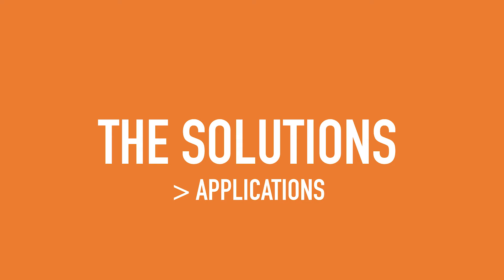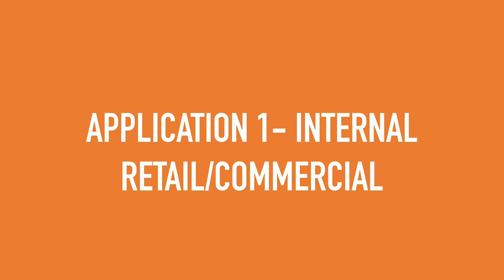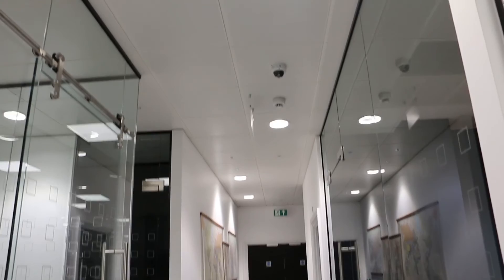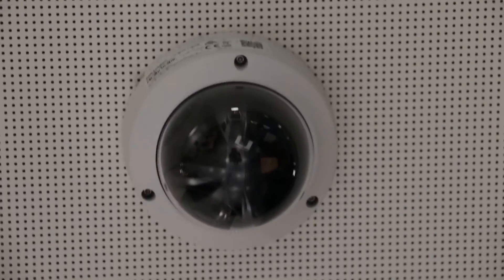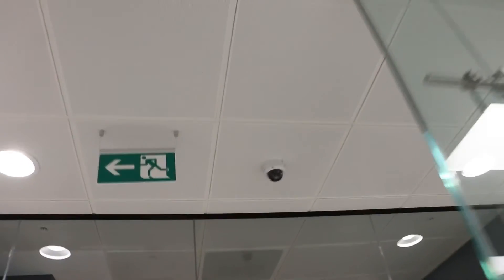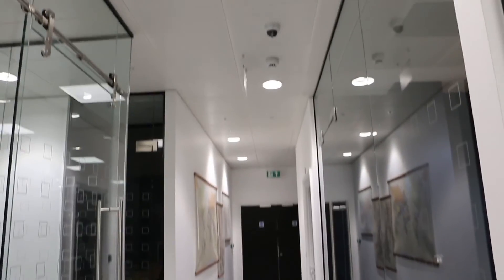We've looked at the problems with using a Vandal Dome camera outdoors due to the infrared. Now we'll jump on to solutions, starting with applications. One environment where the Vandal Dome style camera is very useful is in commercial environments and retail applications. Here's a short clip of a Vandal Dome being used in office space. One of the reasons it's useful is the camera lens generally can't be seen — even without a smoked cover, at a distance due to light reflection you can't make out which way the lens is facing.